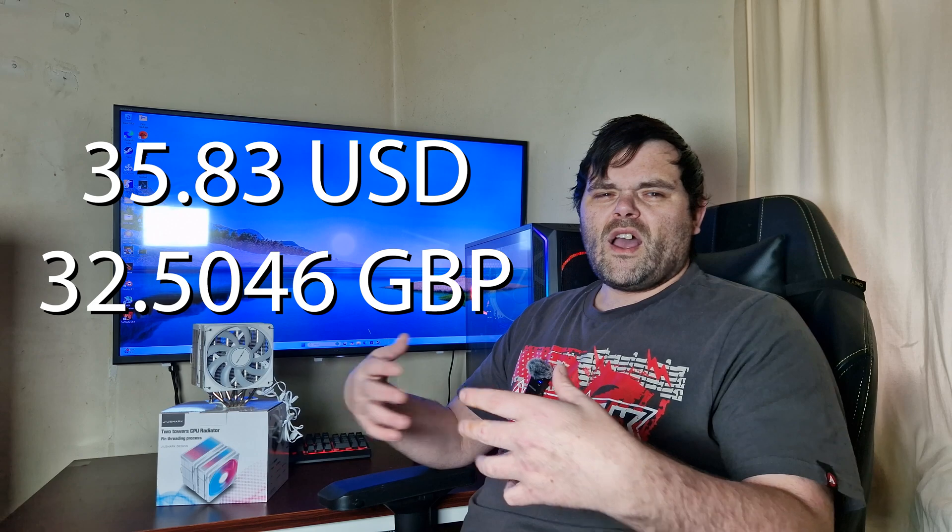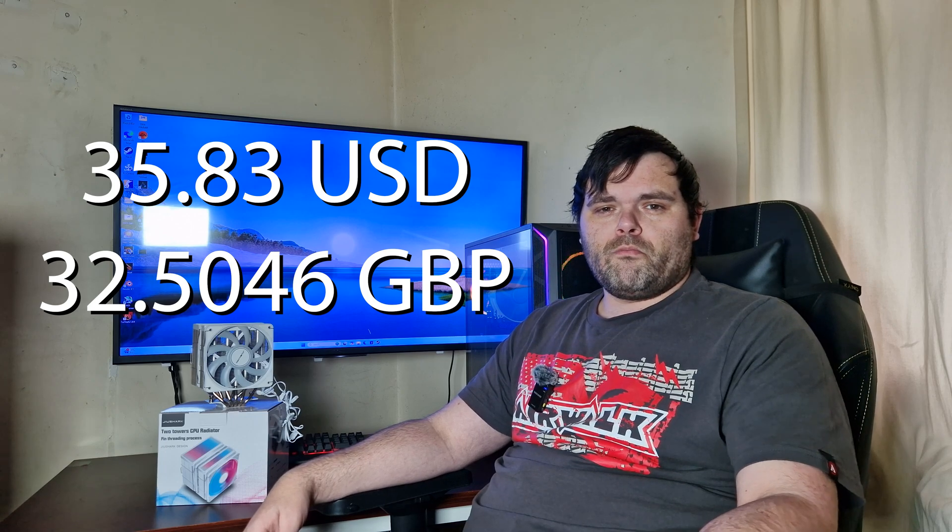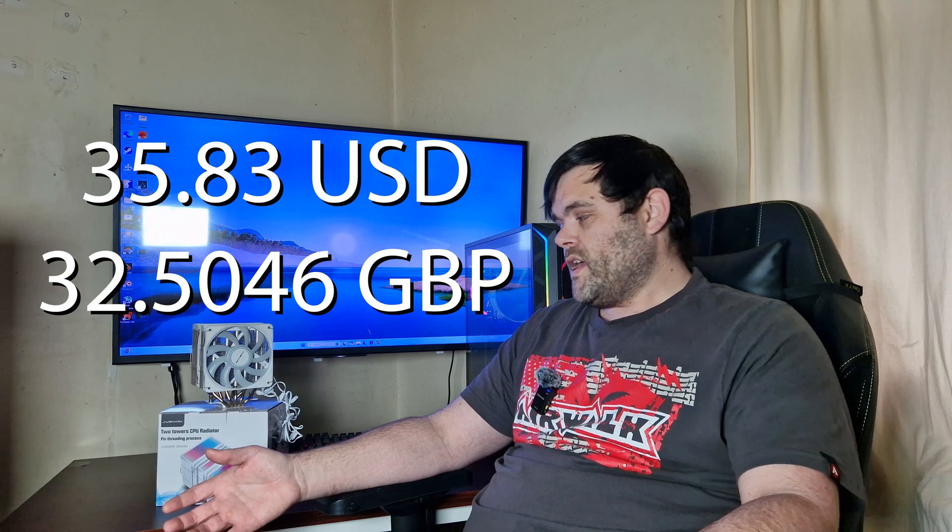Who is Joy Shark? They are a company based in China. I've worked with them previously and the products are usually good. The other ones I've reviewed are very good as well, including the downdraft cooler — the JF-13K Diamond — that was a very fun CPU cooler to review and a fantastic value product. As for pricing, I'll put it on screen because these don't sell in the UK, so it's quite hard to find. If you want to find out more about Joy Shark, I'll leave the link for their website down below.